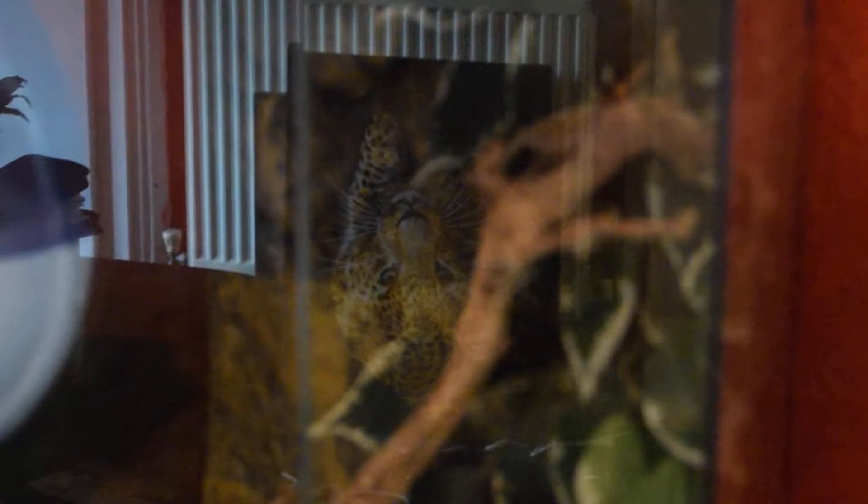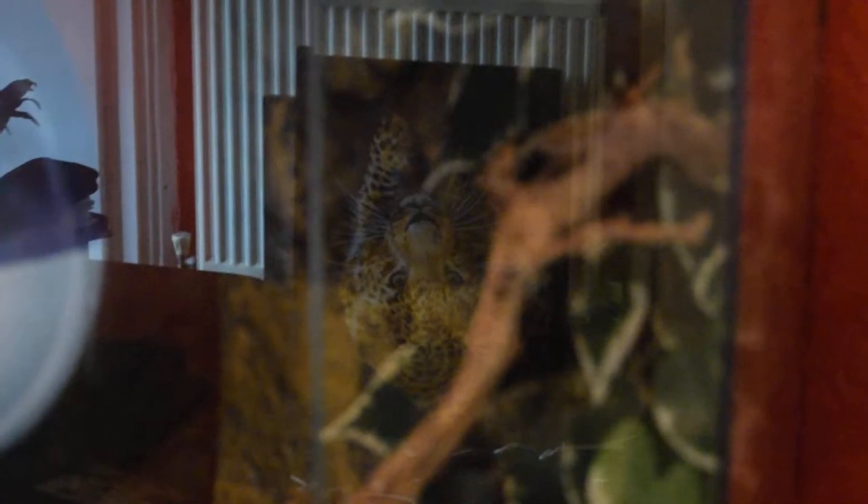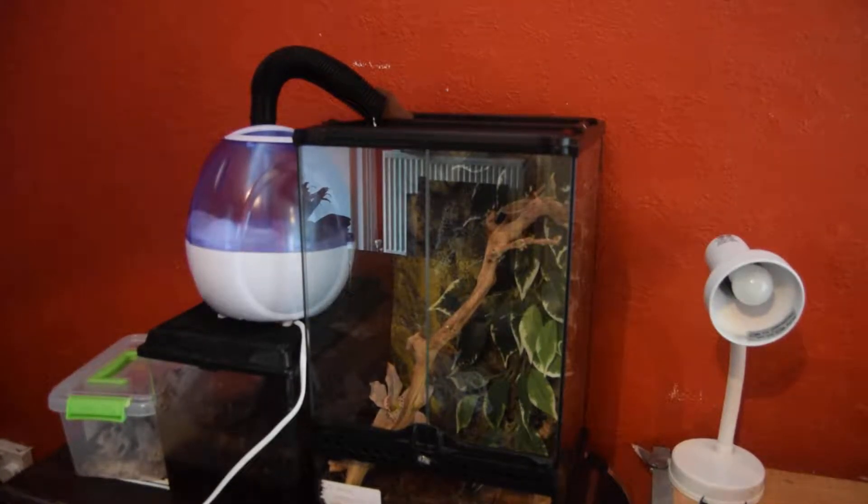Hello guys, how you doing? Today I'm going to show you how you make your own homemade fogger for your Crescent Gecko tank. Here is the ceramic in there, and there's my little Crescent Gecko.